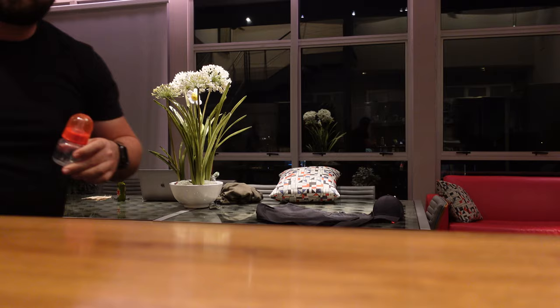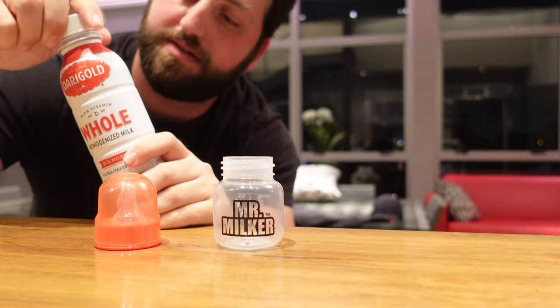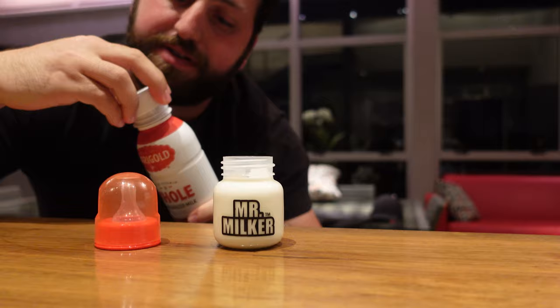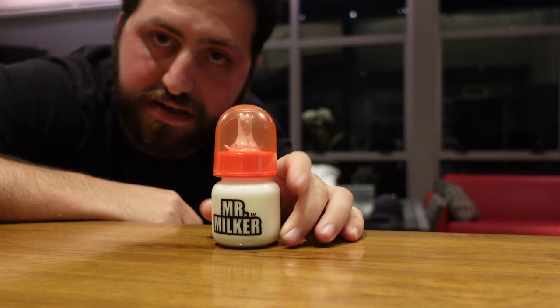All you need to do is unscrew the bottle, take any kind of milk — I'm using Dairy Gold whole — and carefully fill it. Sometimes people like to warm it in the microwave, that's fine too, but I like my milk cold. Then you just screw it on and you're ready to start feeding.